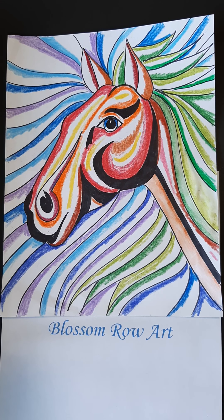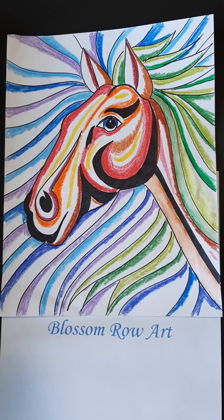Hi there, it's Mrs. Hosek. Today we're going to try a really fun project. We're going to try this horse here. You notice it's not realistic and that's fine. If you don't happen to get the drawing perfect, no problem, because it is not a realistic horse. We're using watercolor pencils. All right, let's get started.